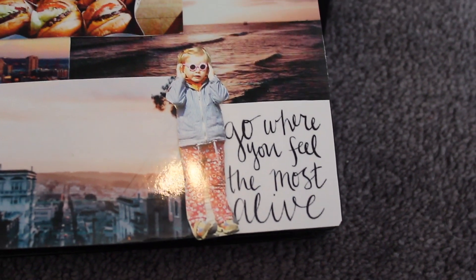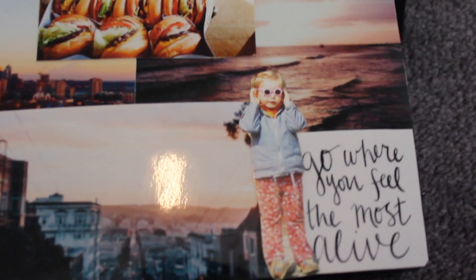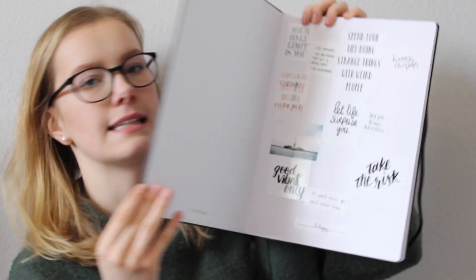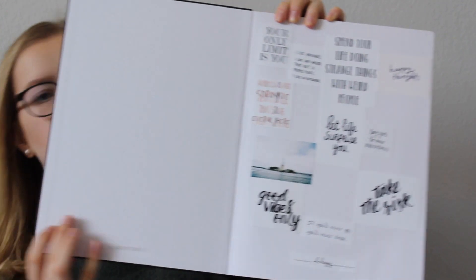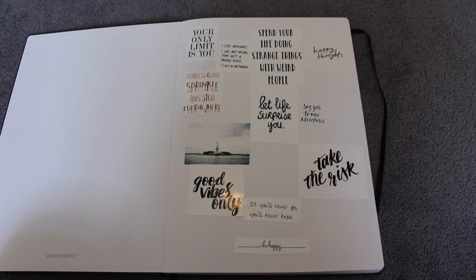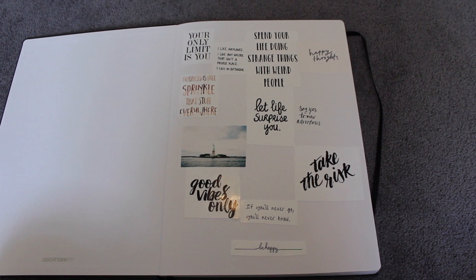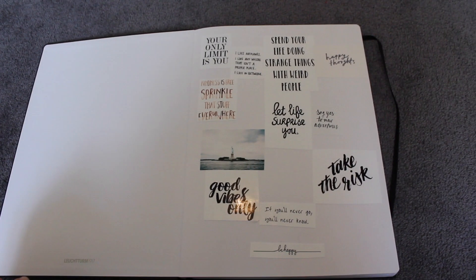Und hier unten steht: "Go where you feel the most alive" – das fand ich auch richtig gut. Und das hier bin ich – ich glaube, da war ich zwei oder drei. Ich fand das ganz lustig und das hat es irgendwie noch ein bisschen personalisierter gemacht. So sieht das von vorne aus. Dann kommen wir auch schon zur ersten Seite: das ist eine Quotes-Seite. Da habe ich so ein paar Quotes aufgeklebt, die ich entweder total passend zum Auslandsjahr fand oder allgemein zu meinem Leben. "Good vibes only", "Take the risk", "Let life surprise you" – so ein bisschen allgemein gehalten.